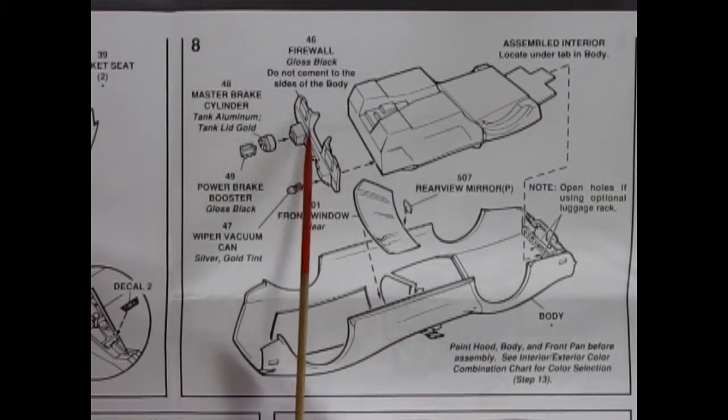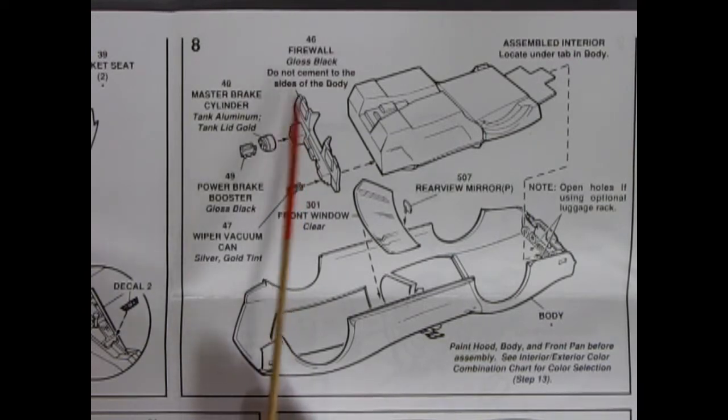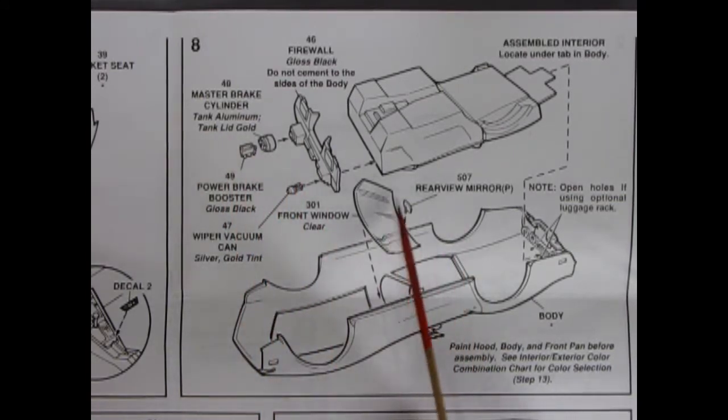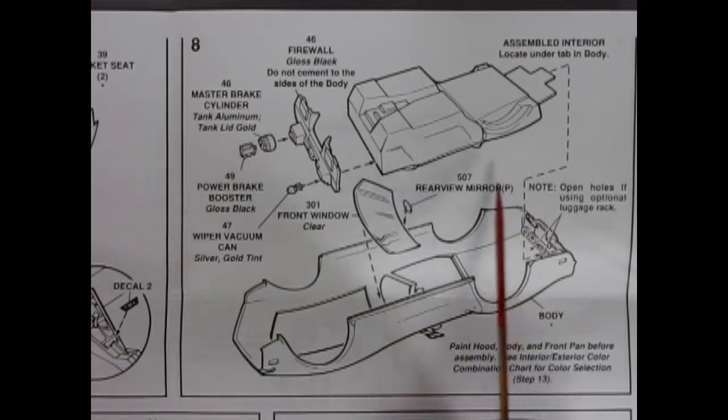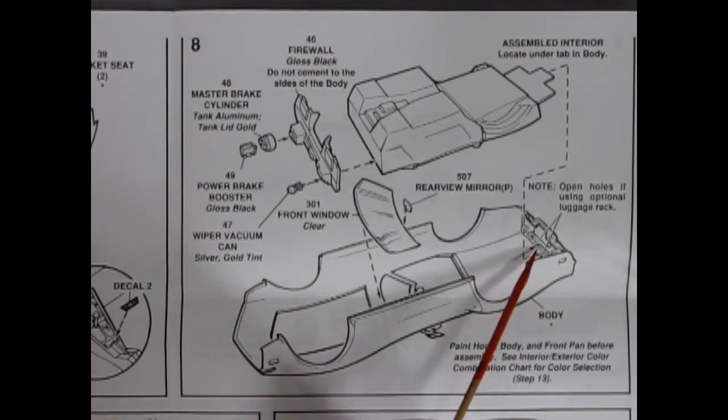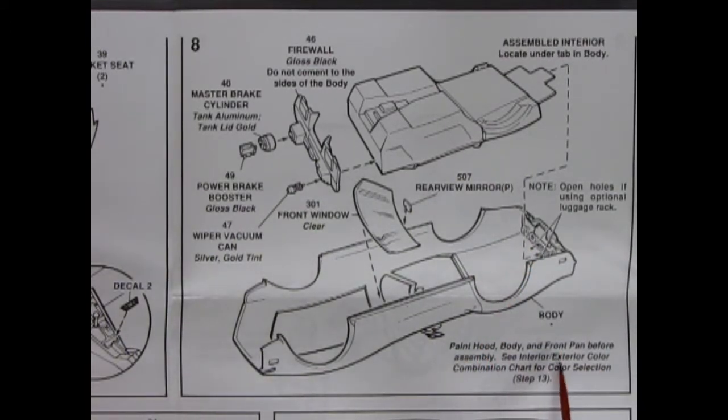Here we are with step 8. We've got our firewall, which you paint gloss black — do not attach it to the sides of the body. There we've got our wiper vacuum can, our power brake booster, and our master brake cylinder all gluing together. We've got a separate piece of glass with a rear view mirror that pops into place. It says paint hood, body, front, and front pan before assembly. See interior exterior color combination chart for color selection in step 13.